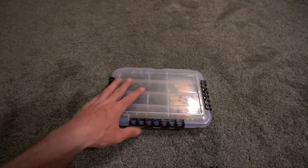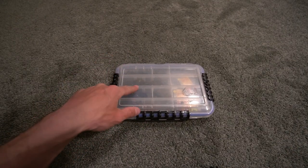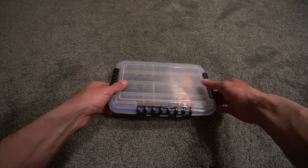This box right here is going to be used a lot this year. This is the box where I keep my jigs, hooks for my Texas rigs, weights, tubes — you name it.